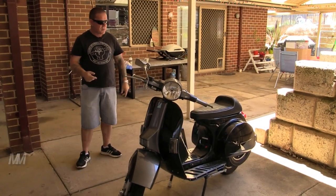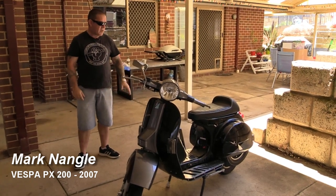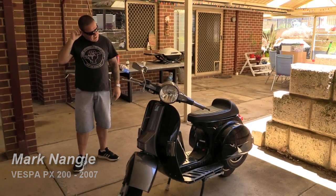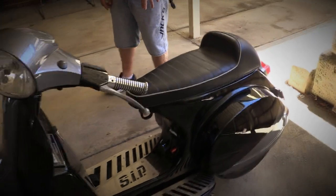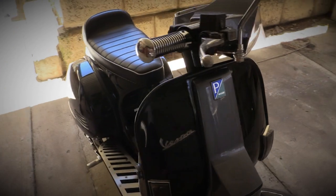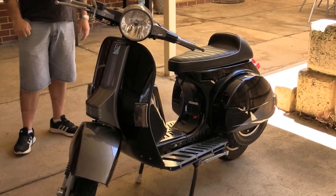It just kind of evolved since 2009 really. It was just a basic standard black PX200 when I first got it. Since then it's had changes — a number of different seats on it, different chrome parts, different racks. No lights and mirrors, but just carry racks on the back really.